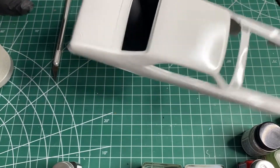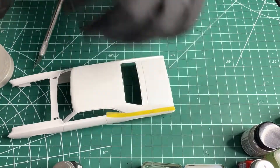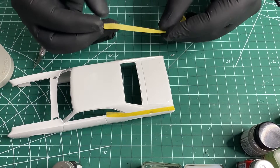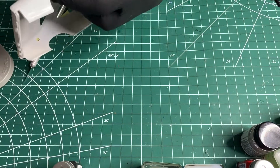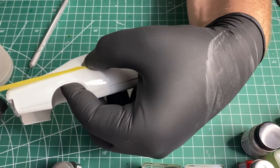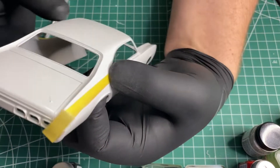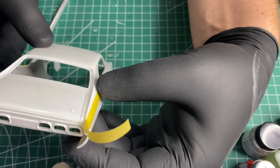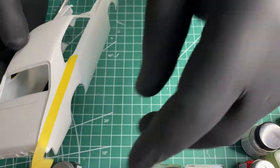Make sure the tape's stuck down real good — that should be fine. Now the other side; hopefully I got enough tape here. I'm not wasting any tape — yeah, it should be plenty. I'm just trying to line it up as best I can on the other side, and it looks about right.